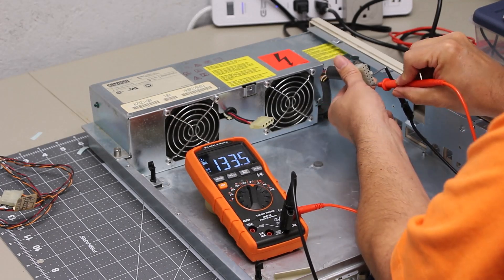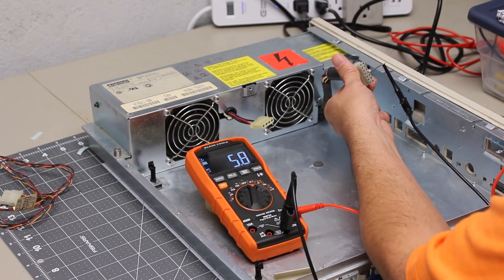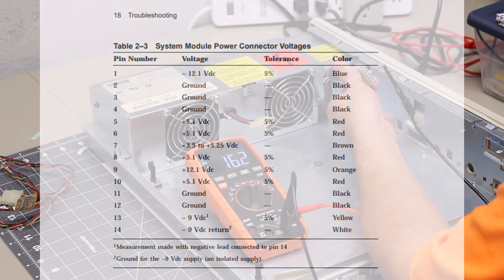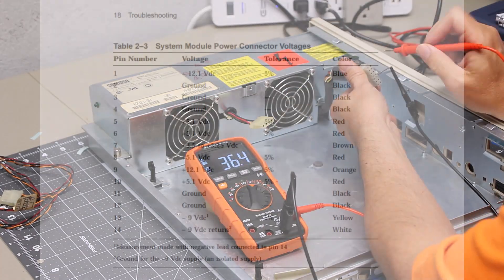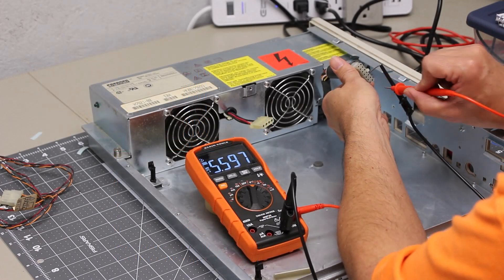Our next step is to test all the voltages on the main board power supply connector. I reference the VAXstation 3100 maintenance guide to compare expected to measured voltages. There is one anomaly on the PSU output pins: pin 7 should be measuring 3.5 to 5.25 volts and is instead measuring 135 millivolts. All other pins measure within tolerance.